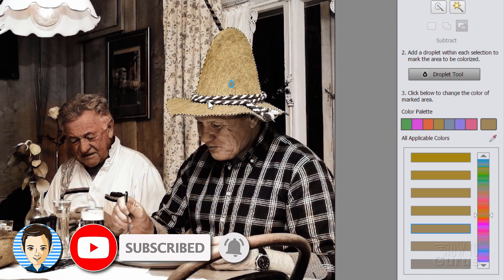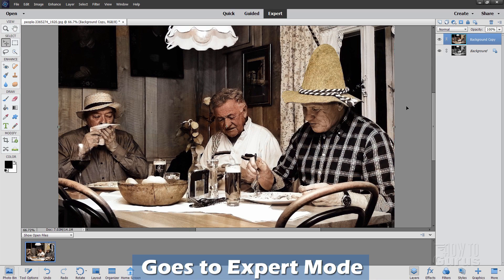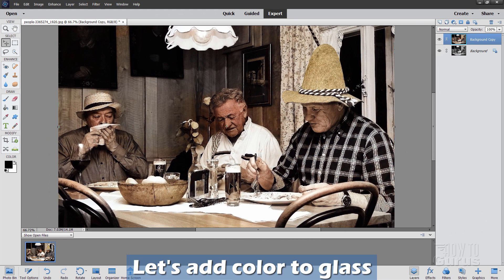When you're happy with your image and you've done all these additional steps, come down. You can look at the before and after. Looks okay. Let's go over here to OK. This takes it over into the regular Expert Editor in Photoshop Elements. This gives us two layers — the colorized layer and the black and white layer. This allows us to do more if we want to. I wanted to put in more of a golden color, but it didn't work in the colorized tool, so let's do this the more old-fashioned way.